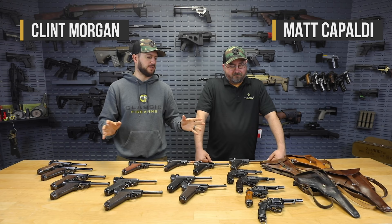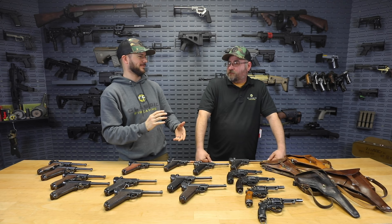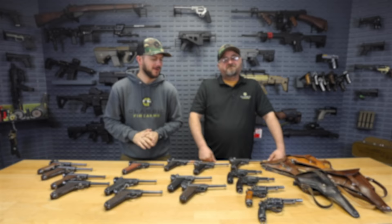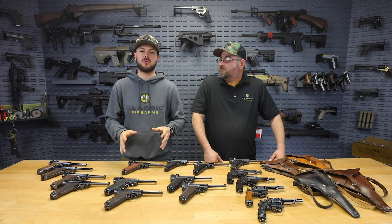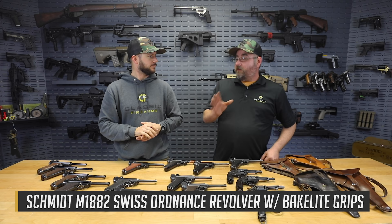Welcome back — Clint here with Classic Firearms and we've got Matt back today. Guys, we've got some pretty historical firearms in front of us: some Swiss revolvers and some Swiss Lugers. Without further ado, we want to show these off. We're going to have Matt talk about them because he's a plethora of knowledge, so let's kick it off with these revolvers. No means an expert, but I'll do my best.